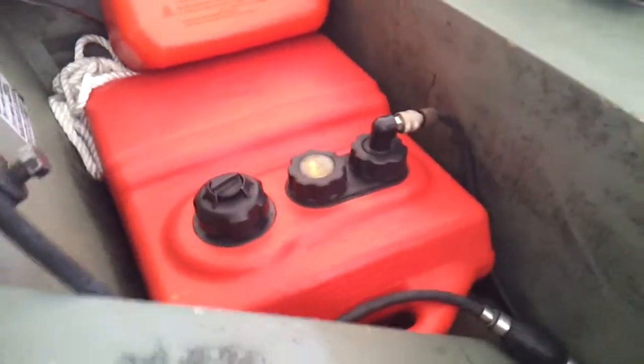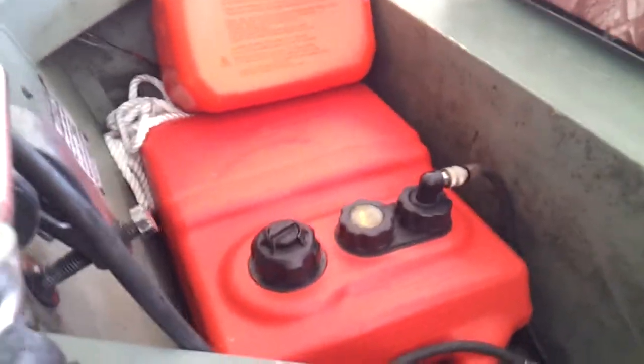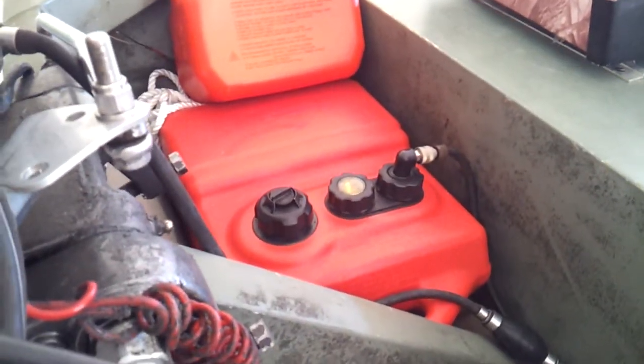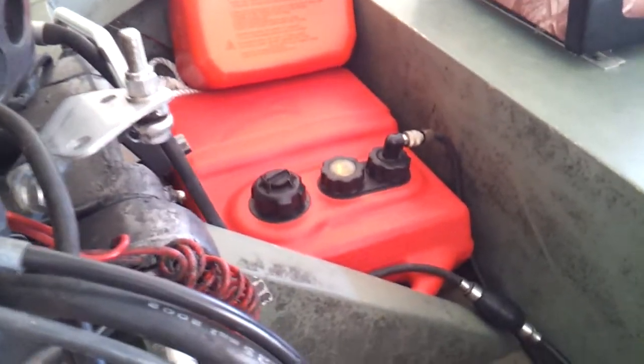A little rope to tie up with. This is my five gallon tank. The engine does pretty good on gas mileage — with that five gallon tank I can normally go out about five times before I have to refuel.